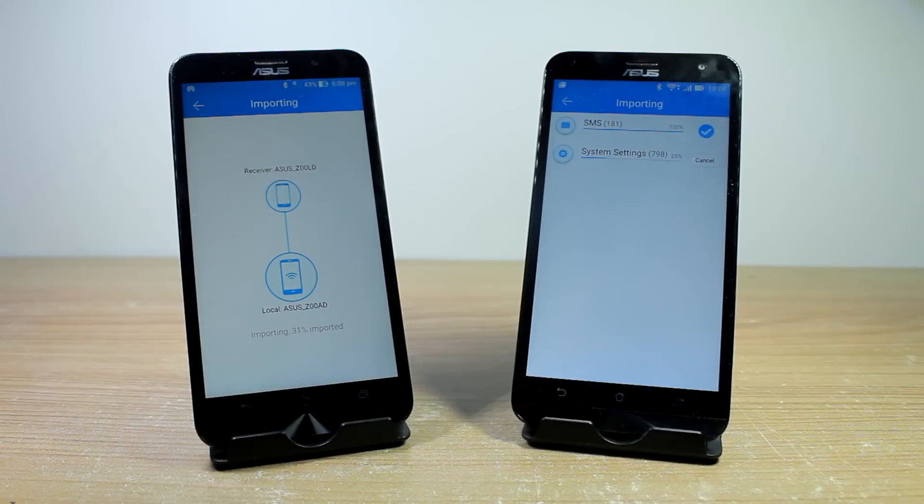If you are transferring messages, the Clone It app will be made the default SMS handling app for a while, and it will be reverted back at the end of the process. Please be advised that none of the associated data will be transferred.